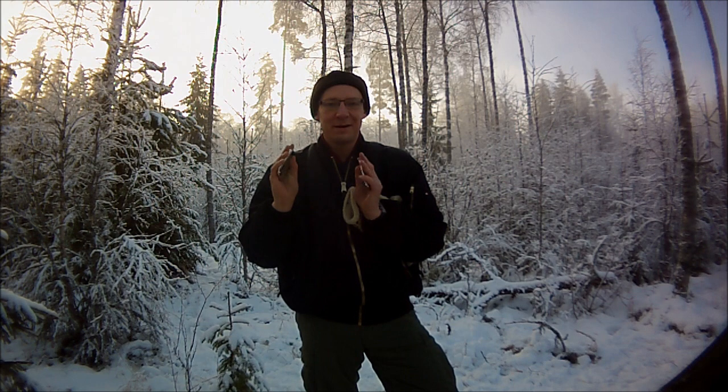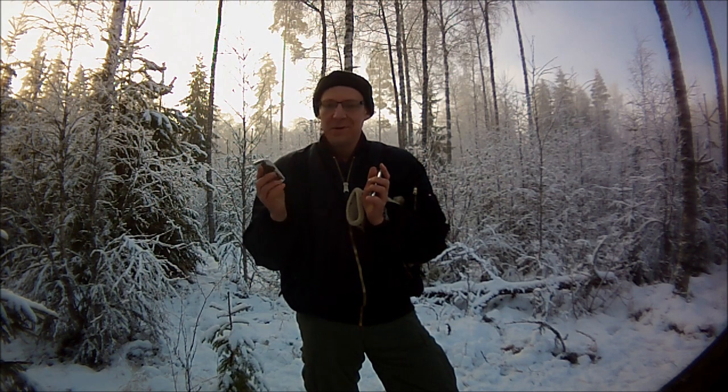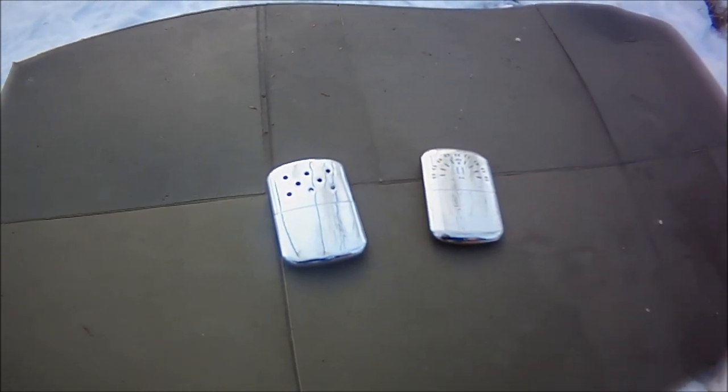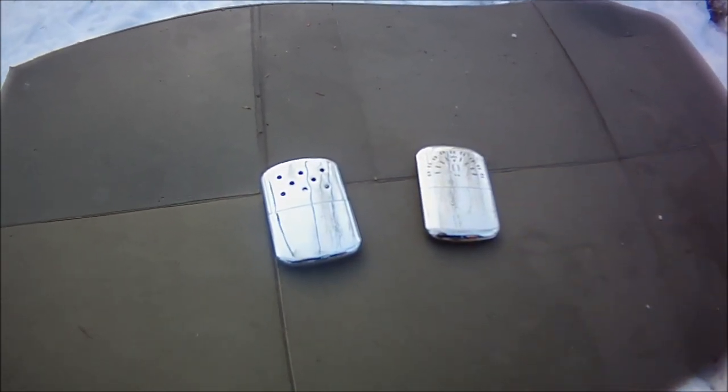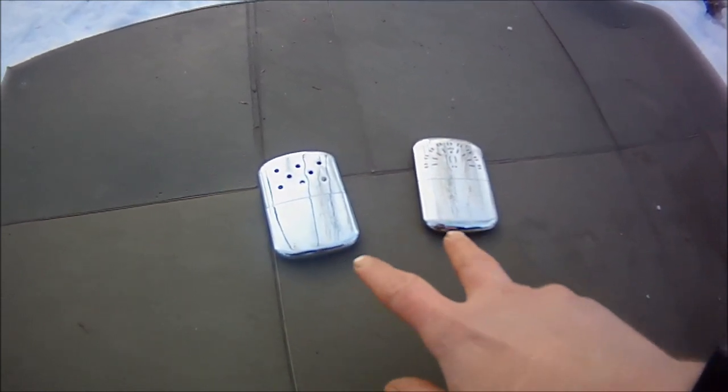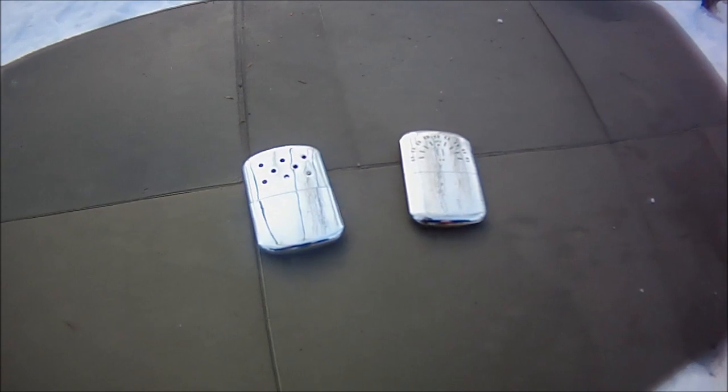Right now I'm carrying these two old school hand warmers. I'll do a light review on both and we'll also do some science, comparing these up against each other.